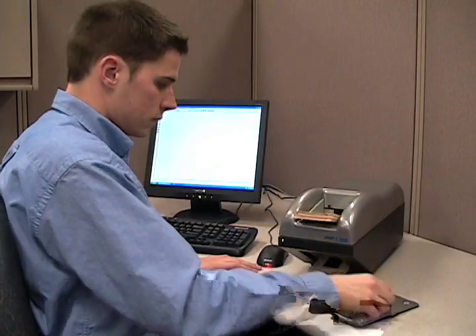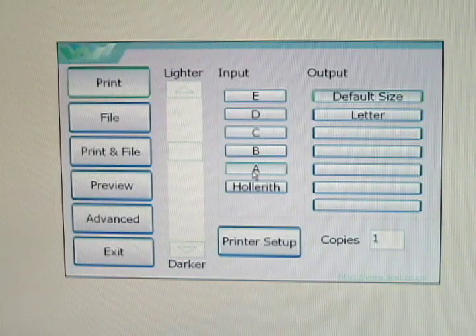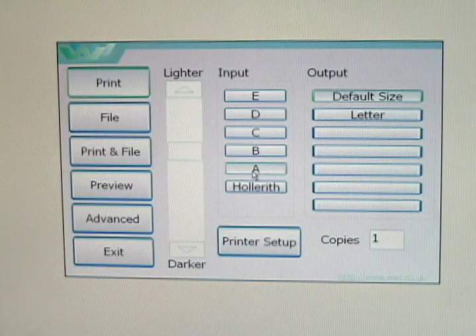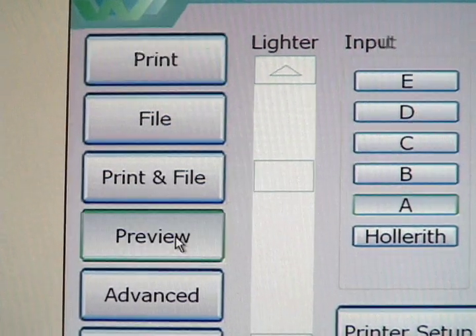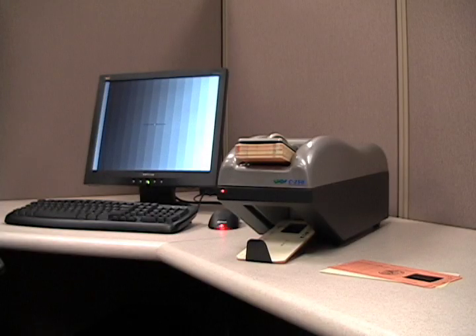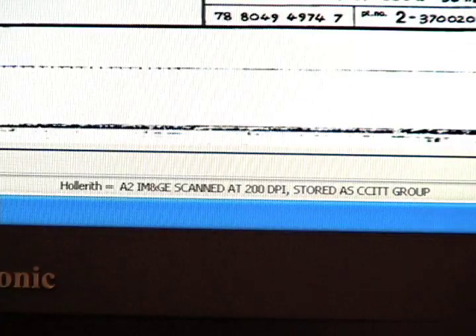To start, you place the cards in the feed tray and set the weighted cover on top. Then you can choose if you want to print the image, file the image, print and file, or preview the image. We'll select preview first. Then the C250 Aperture Card Scan Station digitizes the Aperture Card image and reads its hollerith code.